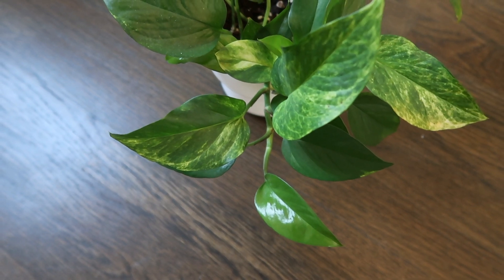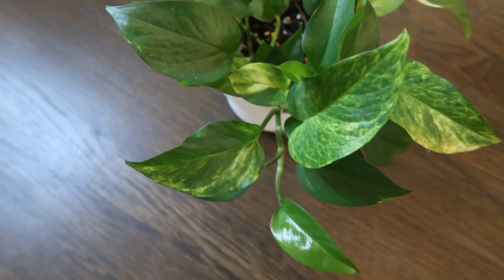Pothos cascade down, but you can also use sticks to prop them up and make them climb a wall if that's what you're looking for. There are also different variations of pothos — there are silver pothos and golden pothos. I own a golden and I do want to get a silver pothos at some point.